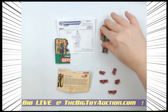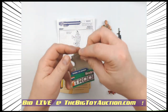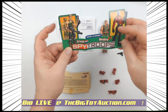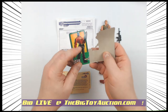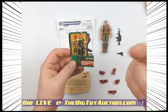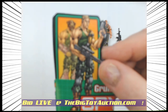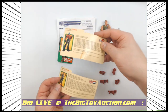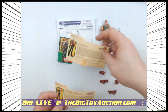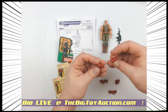Either way, he was part of the Spy Troops line of double figures. So originally he came with Destro, and in this lot you're going to be getting — sadly we don't have the Destro here, our consigner decided to keep him, who knows. But he does come with that file card, so both his and Destro's. You get a twofer right there.